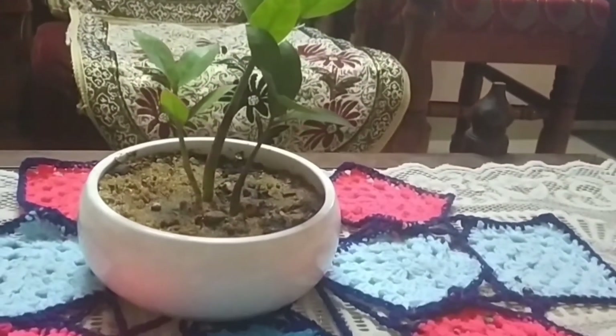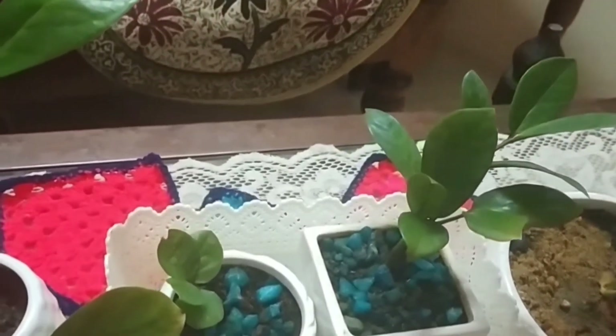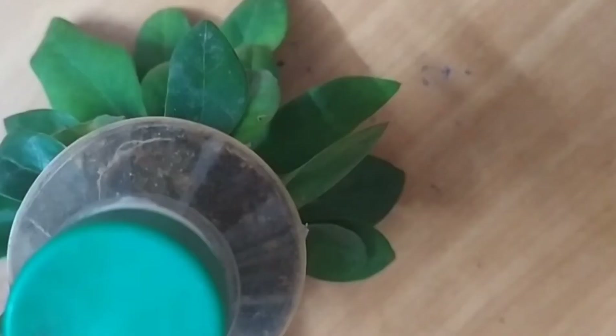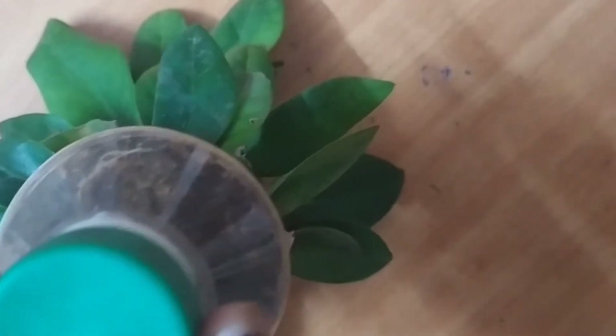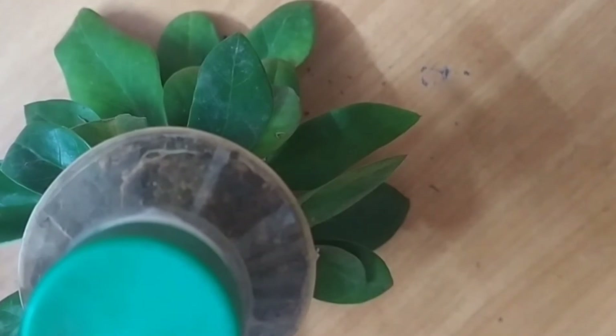It is very nice to have ceramic pots. This is the only suitable place in the room. This is a plastic bottle — we put a little holes in the bottle for drainage holes. We put the roots in for about 20 days. Then we will plant it in the ceramic pot. This is a great way to plant it.